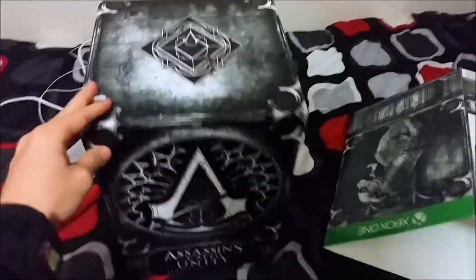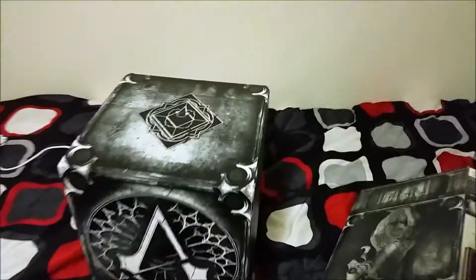Let me figure out how to open this really quick. Okay, so there's a latch at the top. Watch out — pull. Then we got Arno, I think.